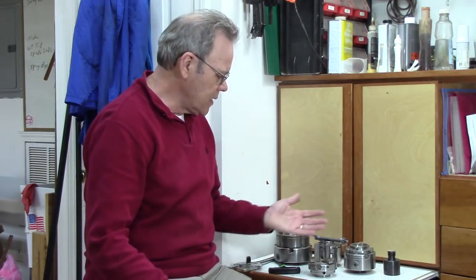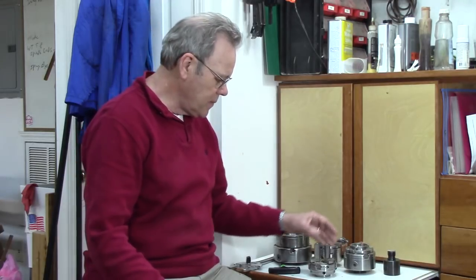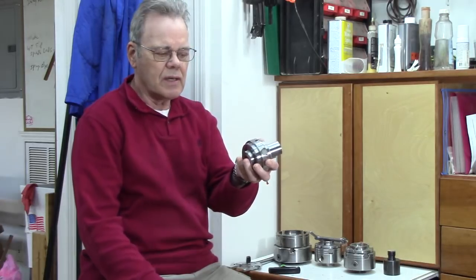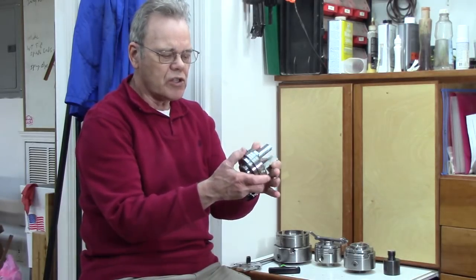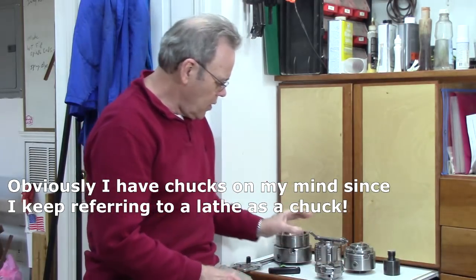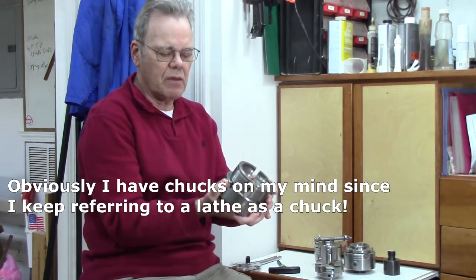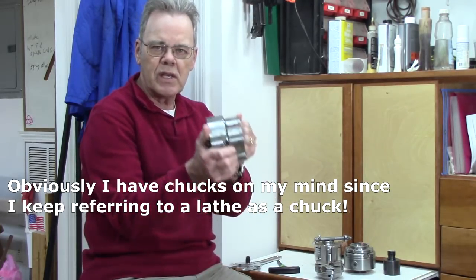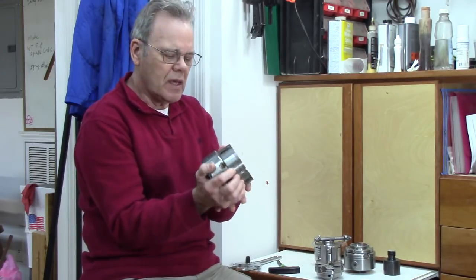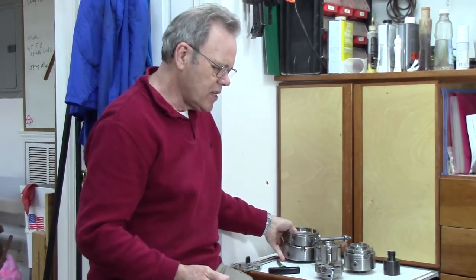One of the first considerations is your chuck size. If you have a mini lathe, you might want something more on the order of a smaller chuck like this — it's got pin jaws that make it look a little bigger. Or if you have a full-size lathe, 16 to 20 inches, you'd want a larger chuck. Size does matter.